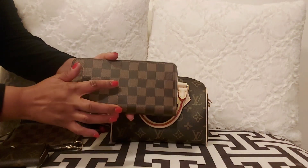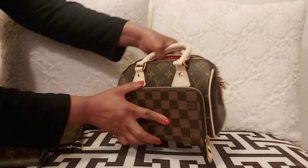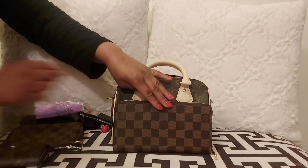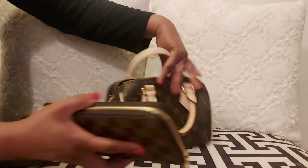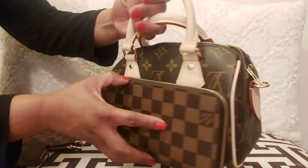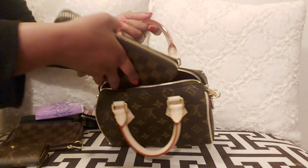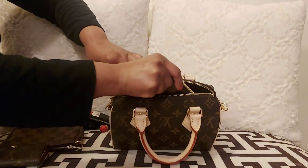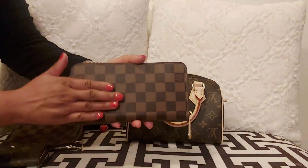Next, I will show what fits in my bag. But before that, I'll compare my Zippy wallet to the Speedy 20 just to show you guys the size. By doing the comparison, I noticed that the Zippy wallet is a tad bit bigger than the Speedy 20 as far as lengthwise — but they're pretty much the same length. I'll show you guys whether it fits inside the bag, which it will not, because the Zippy wallet is a tad bit bigger than the Speedy 20. I just wanted to give you guys a comparison for those interested in getting this bag.